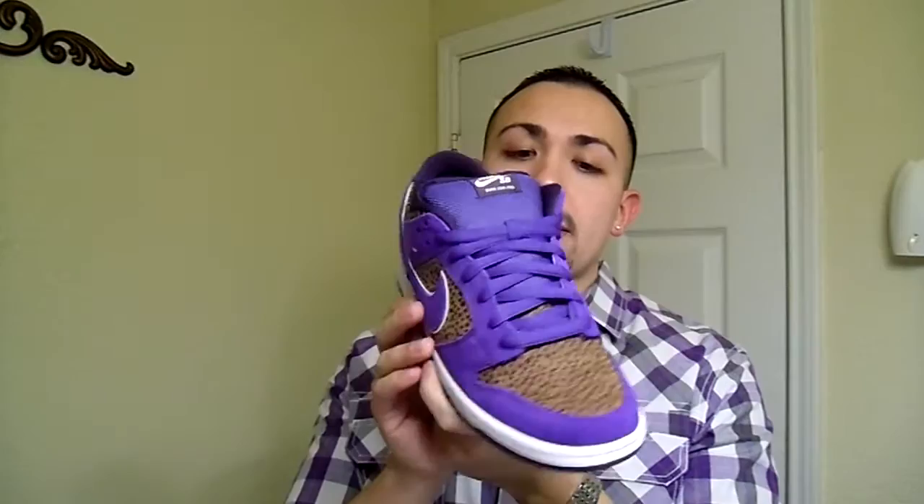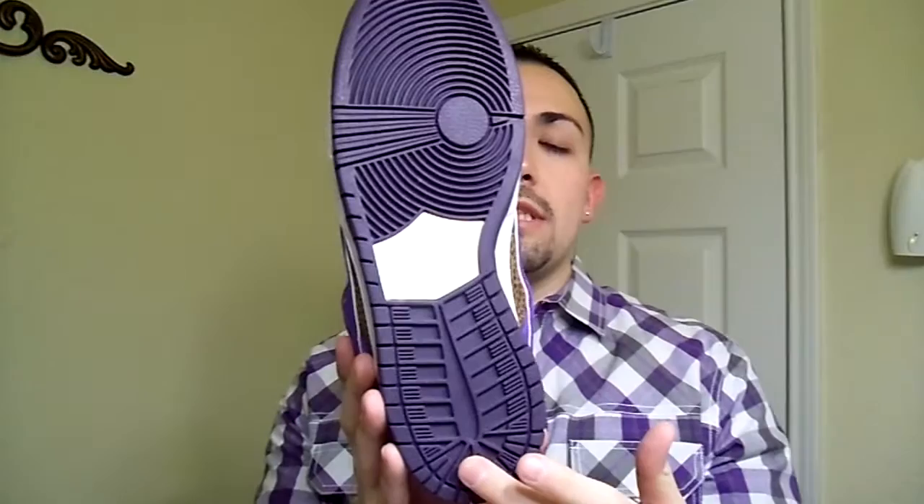See that Nike SB Low Premium and it is the Kenny Powers, or Theodos Beasley, or Safari — whatever you want to call it. I'm going to go with Kenny Powers because I like Eastbound and Down, and if you're familiar with the show you know his jet ski — this is themed after Kenny Powers' jet ski. Really sick. Crazy design. Let's get into it.